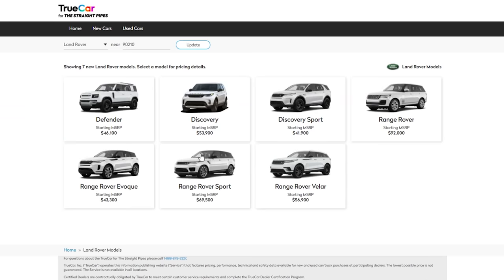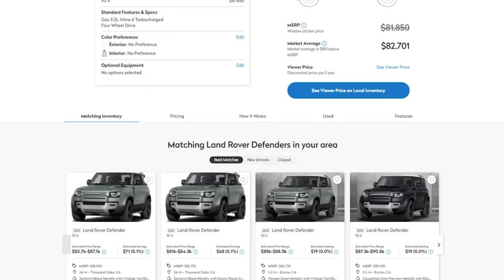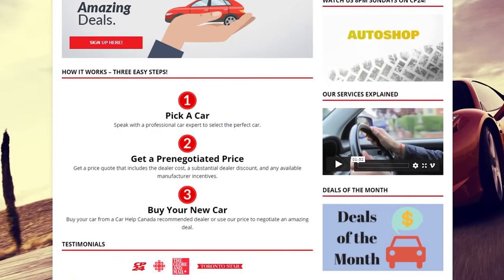If you're shopping for a new Land Rover Defender and you live in the United States, there's a TrueCar link below with a discount when using the Straight Pipes link. You can also shop for a used Land Rover Defender using TrueCar. If you live in Canada, there's a Car Help Canada link below.